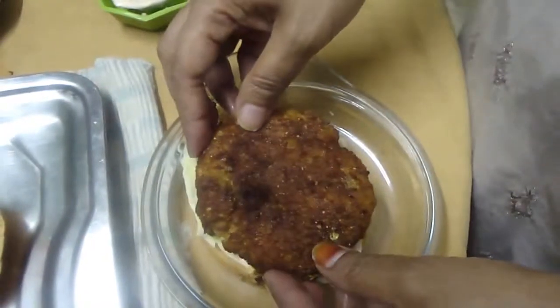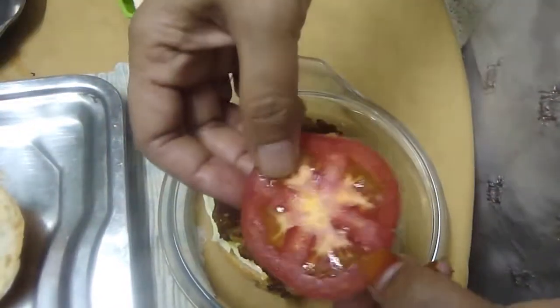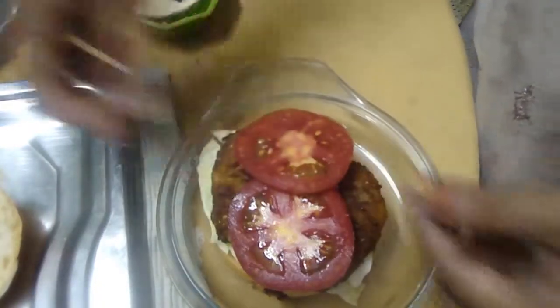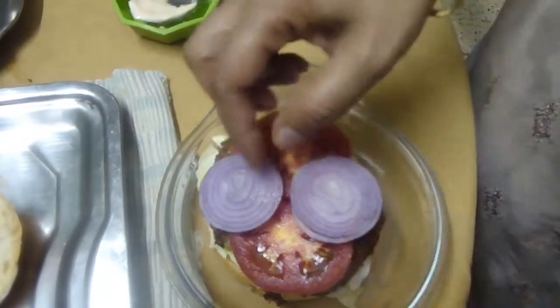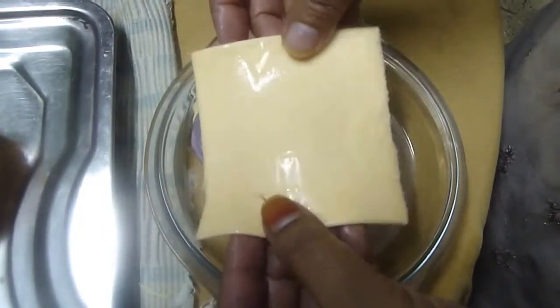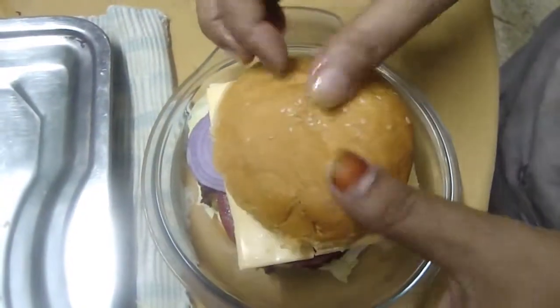Then we have the fried patty and I am keeping it on the top. Then we have to keep two tomato slices and then two onion slices. If you want, you can keep one slice of cheese on the top. And then you have to close the burger.